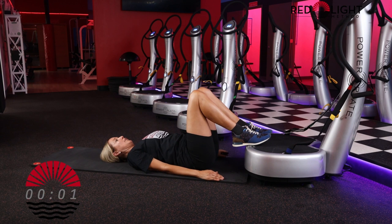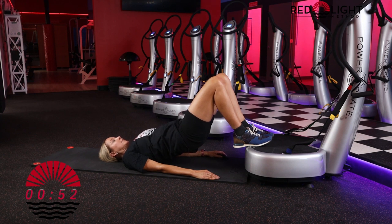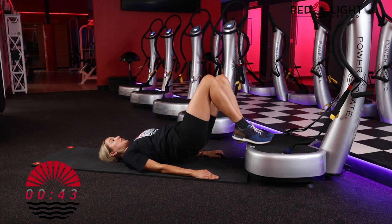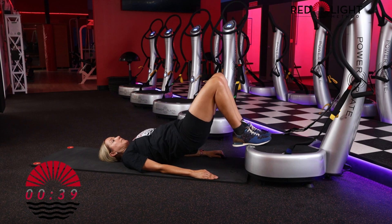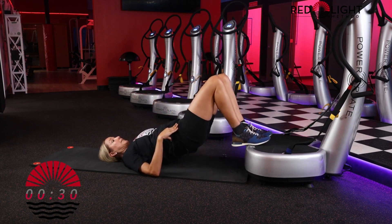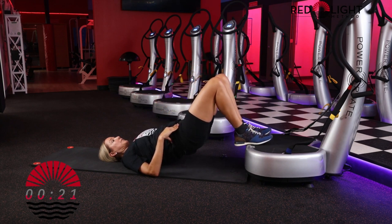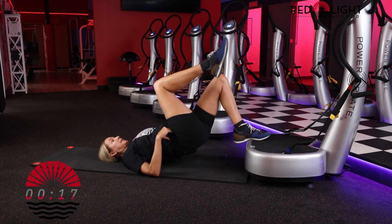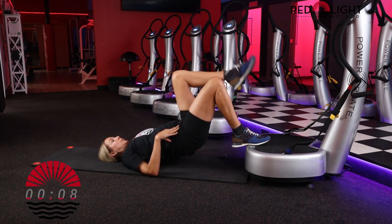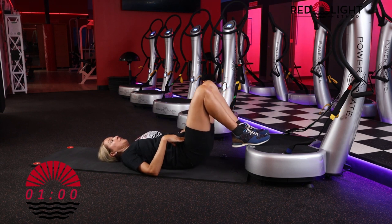Go ahead and place both feet down. Hit start on your remote — we're going to lift up into our spinal bridge. Option to just hold here for 60 seconds, or you can bend one knee into the chest, lower the foot down and switch. You can take your hands to your hips to monitor that your hips are staying stable. As you lift and lower, keep your core strong so the hips stay stable throughout this movement. You can always keep both feet down if you'd like to omit the marching.